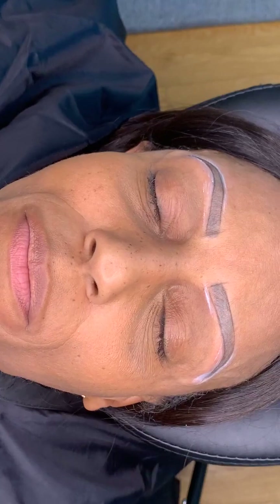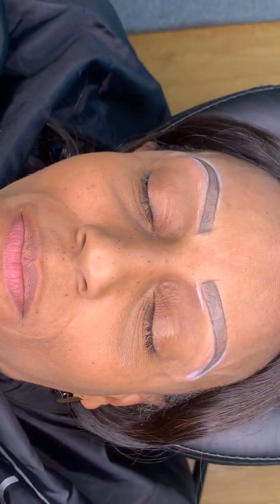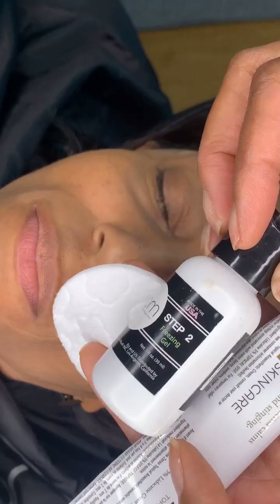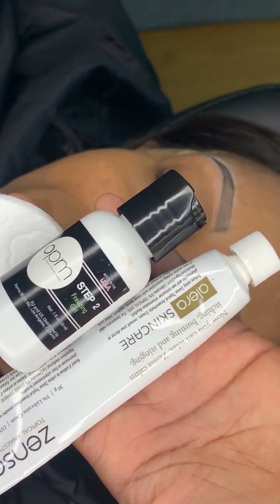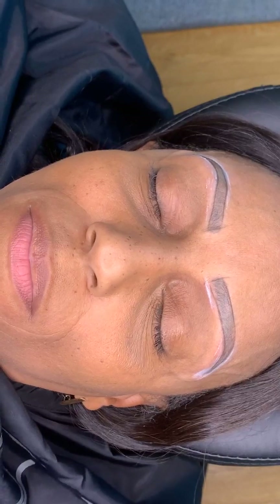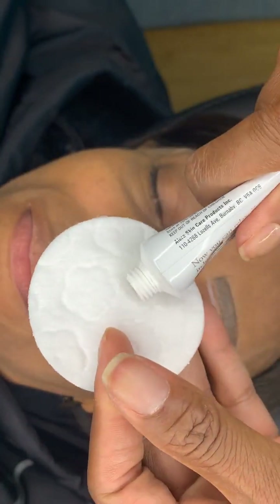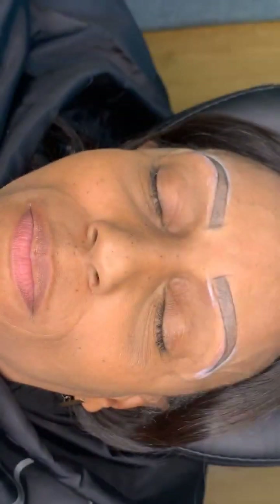I use Zenza for my microblading service. You can buy it on the Artistry Brow website — if you need the link, ask me. I use Step Two for my service once I start — that's my numbing combo and they usually don't feel a thing. If you need the link, send me a message. I'm going to put the Zenza on and take some out — that should be enough for this young lady.